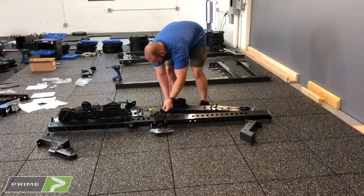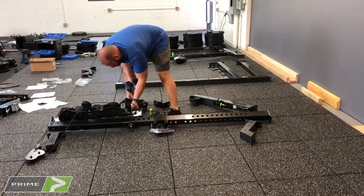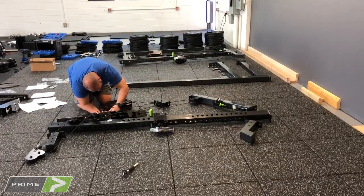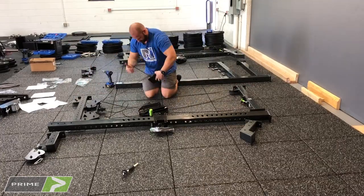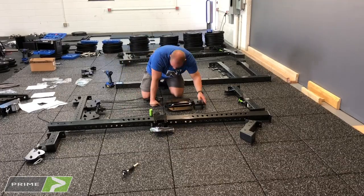My second tip is to make sure you have enough space to work. When you go to assemble these racks, you're going to need to lay out the pieces on the floor and assemble the side laying down. So you need at least as much space as the rack laying on its side so you can assemble it and then stand it up. Even better if you have enough room to get both sides assembled on the floor and then stand them up one at a time.